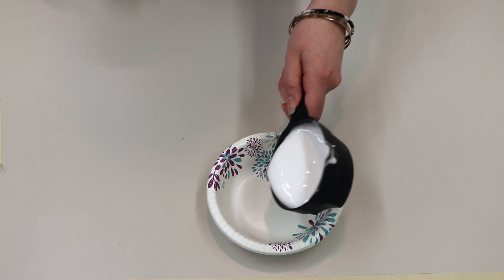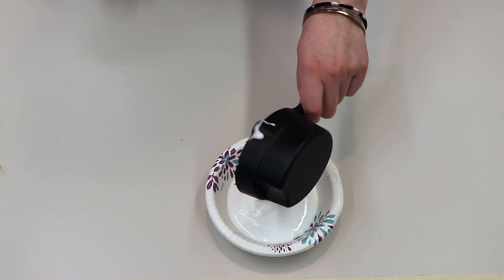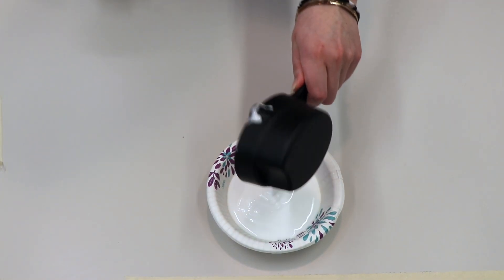First, we're going to take three-fourths cup of Elmer's glue and add it to your bowl or cup or whatever dish you decided to use to mix up your slime.